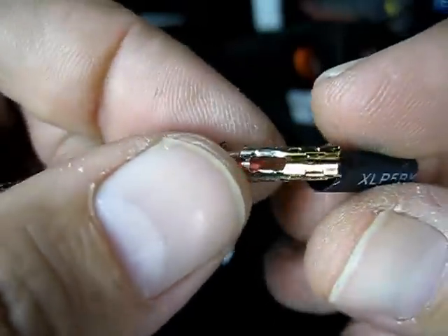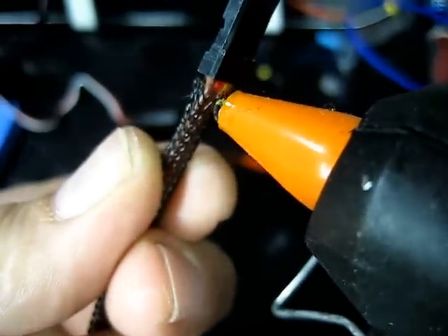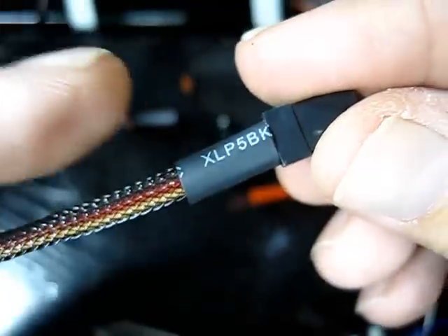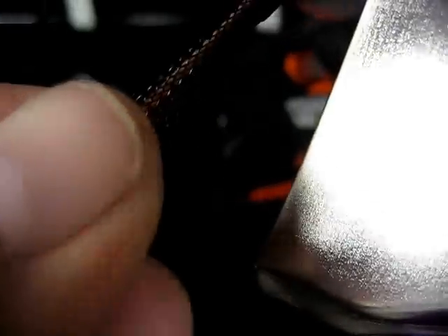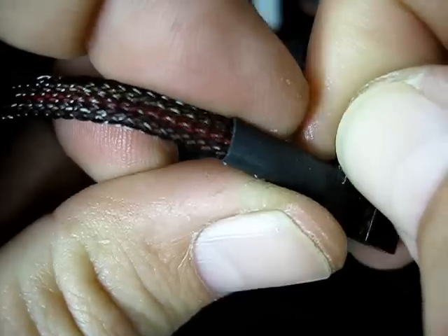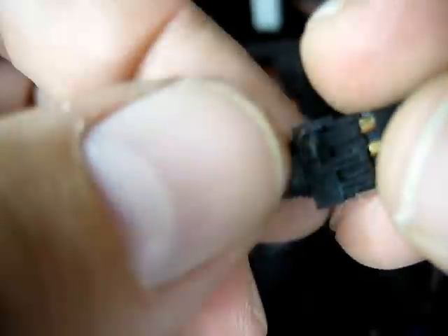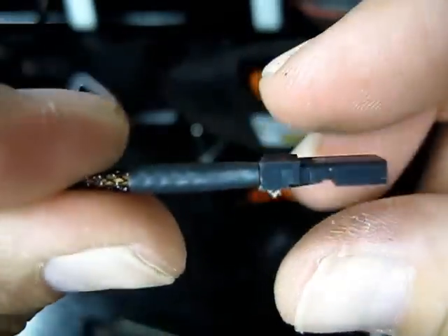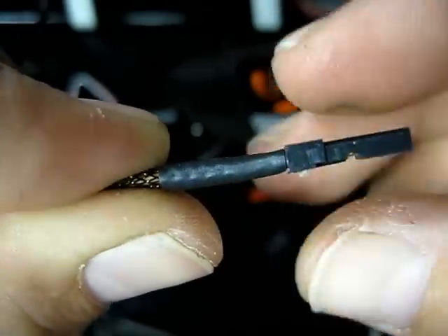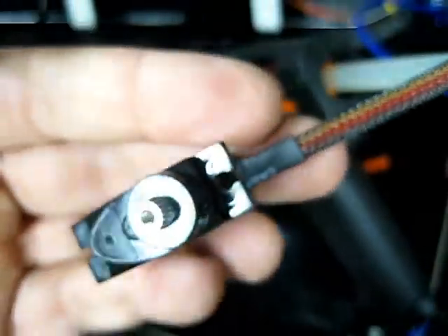So now that we've got it like that, we get the heat shrink, pass the heat shrink through, and while putting pressure in this direction, use the heat gun on it again. Underneath, what's happening is the hot melt glue is setting into the braid and onto the cable, and obviously onto the heat shrink as well. So you end up with this nice finish, a secure finish, and one braided servo.